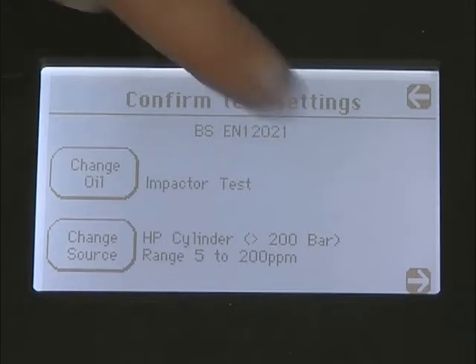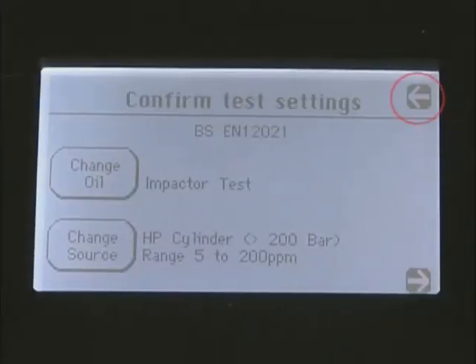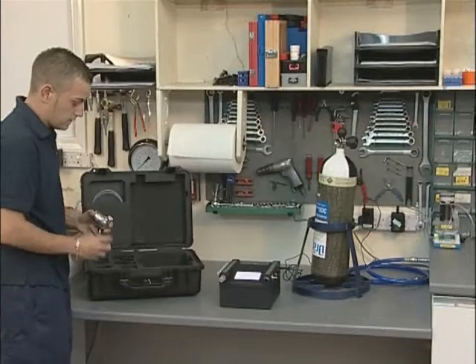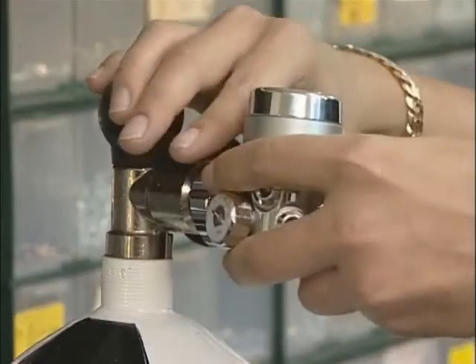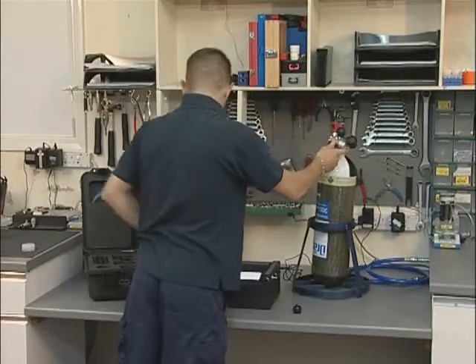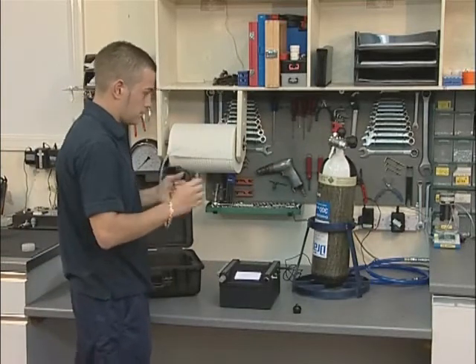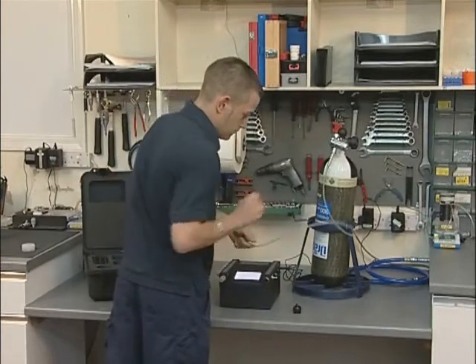Confirm that all settings are correct by pressing the right arrow key. If settings are not correct, press the left arrow key and repeat the previous procedures. Connect the high pressure regulator assembly to the cylinder to be tested, ensuring that the regulator has the correct type of connector for the cylinder. Connect the regulator hose coupling to both the regulator and the inlet of the tester.